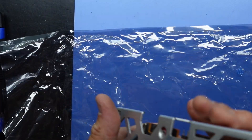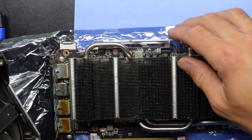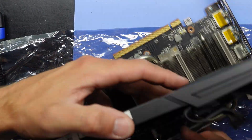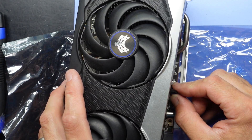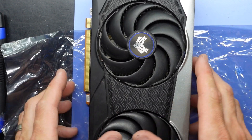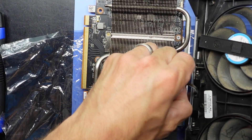Now, next up. Fan header in. Actually, I will give the fans a clean while I'm at this stage.